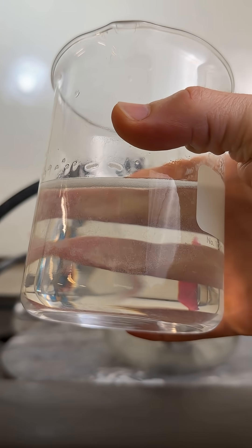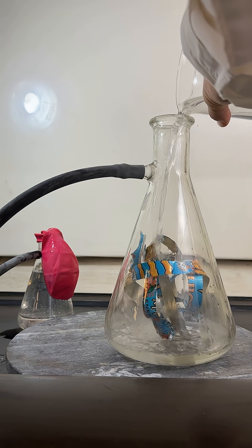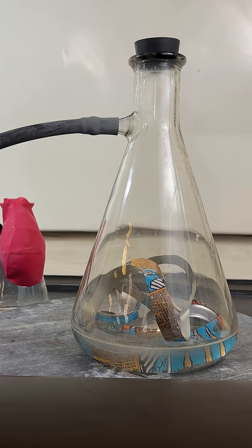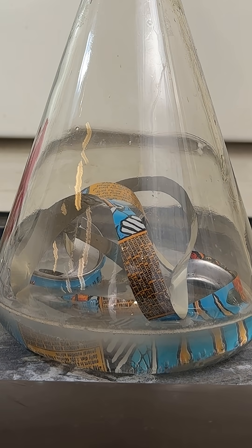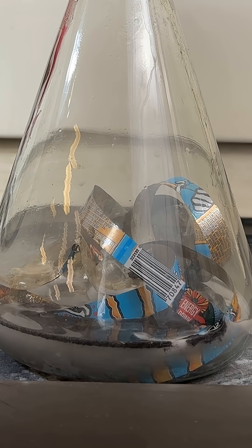Next I added this absurdly concentrated sodium hydroxide solution, which would make the aluminum react insanely fast, and corked it. The reaction went absurdly slow so I'll speed it up for you. The reason for this is the can has a coating on it and mainly reacts on the edges where it was cut.